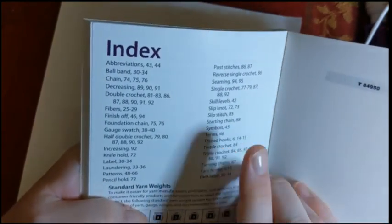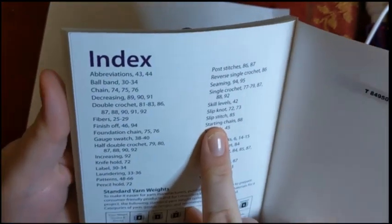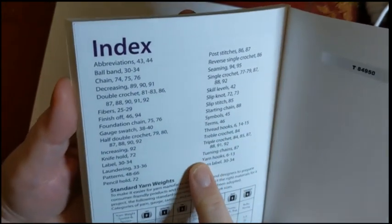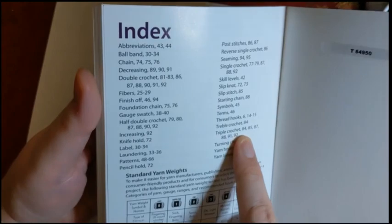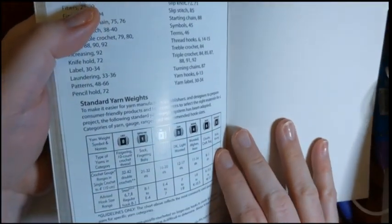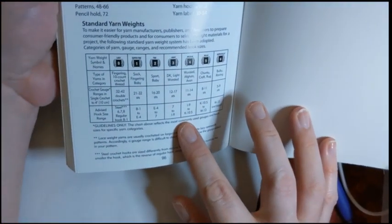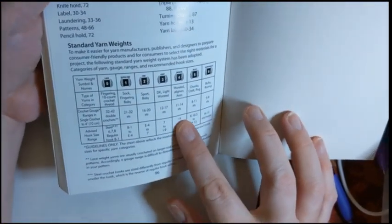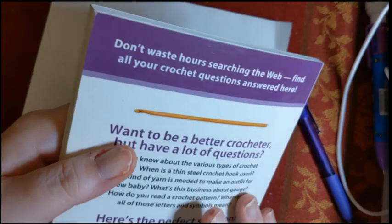I've said it before: I like a good index. There's not a ton in this index, but the table of contents really covered everything in this little book. It shows you where they've covered half double crochet, triple crochet, and so on. All of these are in American terms. There's also the standard yarn weight guide explaining gauge and what it means.